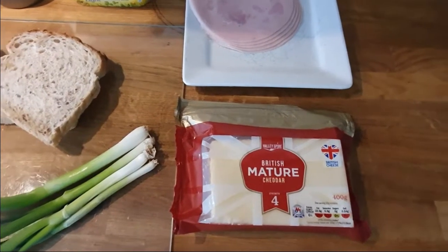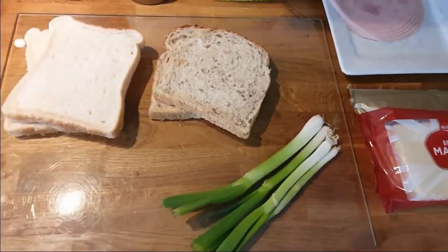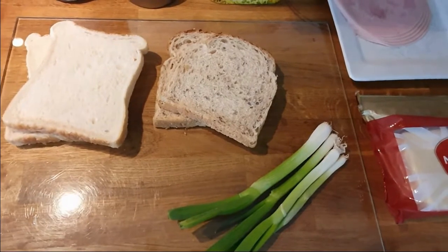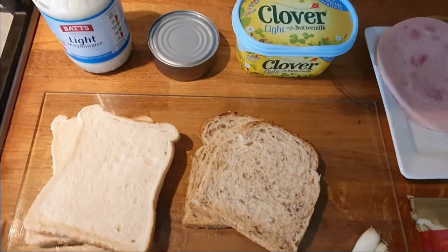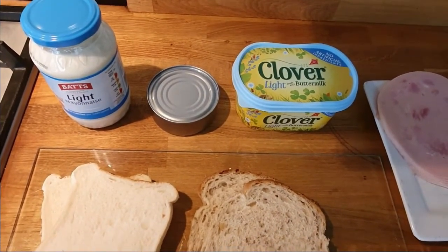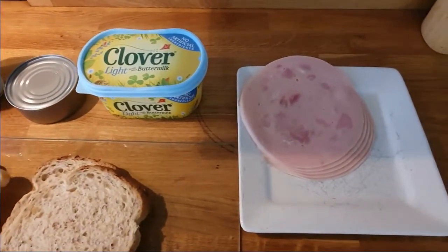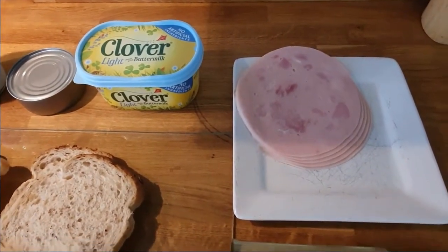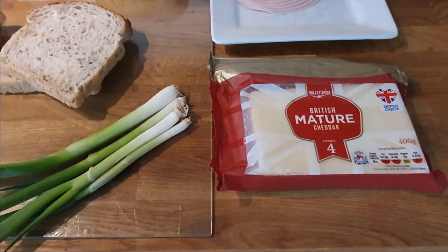Now for the ingredients you'll need: cheese, onions, bread. If you're making tuna mayonnaise, which I am, you'll need mayonnaise, tuna, butter, ham and more cheese — why not.